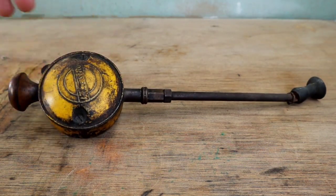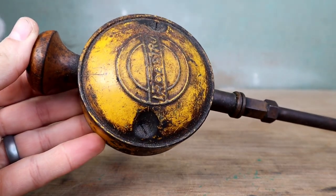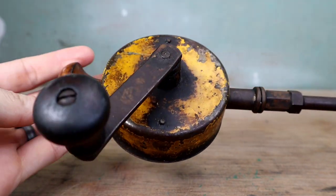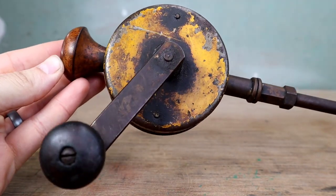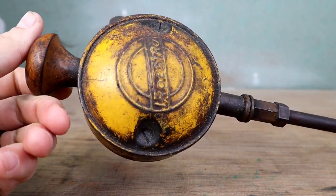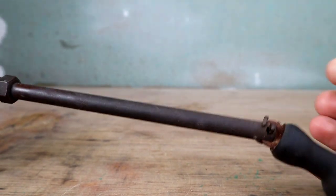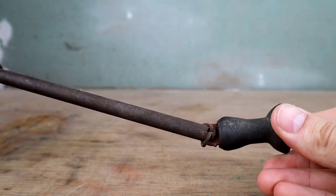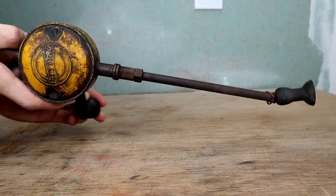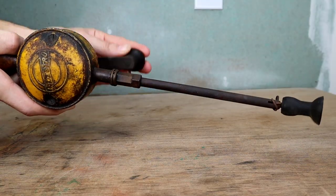It's One Nation Restorations and we're restoring another American-made tool with American-made tools. Today we're bringing back this Destro Manufacturing Co. Ball-Bearing Valve Grinder. The things that need restored include all the rust on the exposed parts, the year's worth of grease and oil buildup, the steel blade that's misaligned and seized to the extension, the dried-out rubber that's not latching onto valves, and the loose crank — plus it needs a fresh coat of paint.